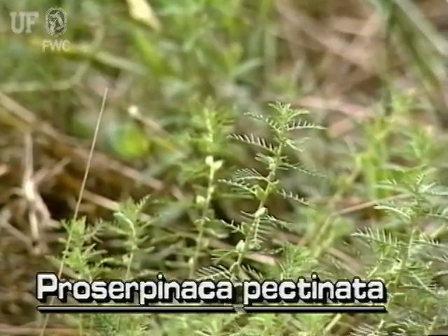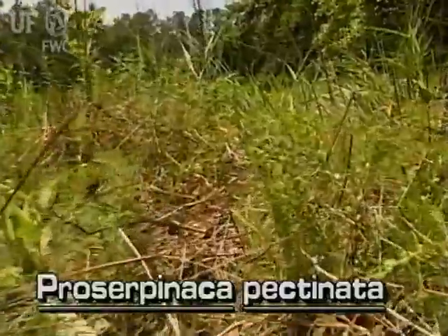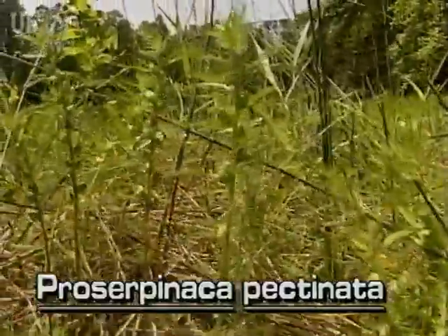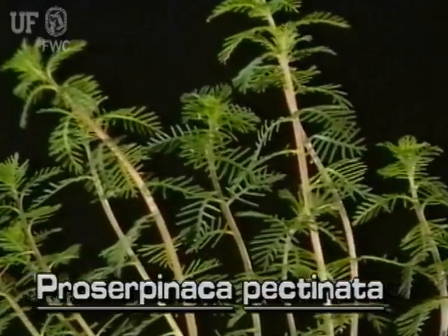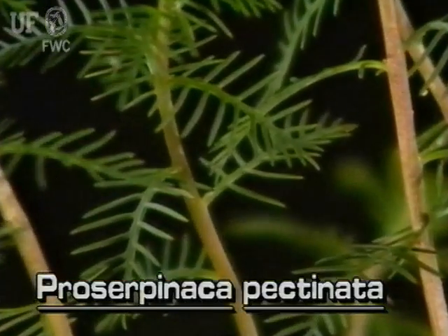Mermaidweed flowers in the spring and early summer. The whitish to green stems of this plant are often sprawling, and the upper parts are more or less erect. There are two native mermaidweeds in Florida. The leaves of this species are dissected, which give it a feathery look.